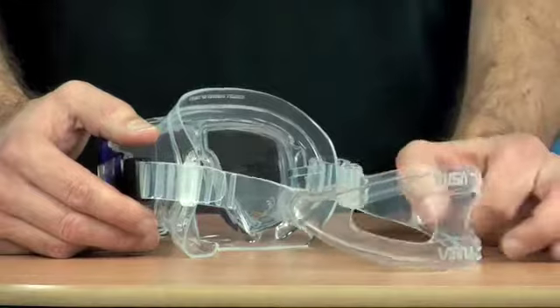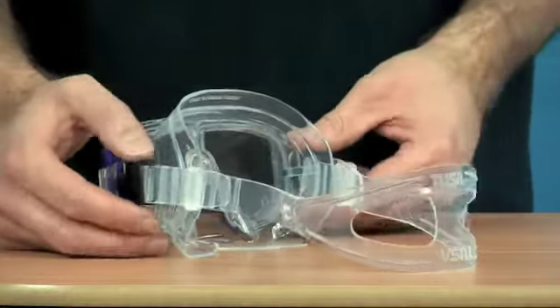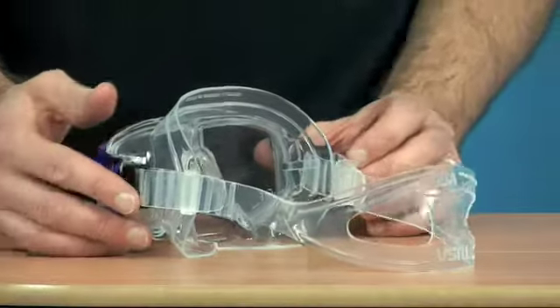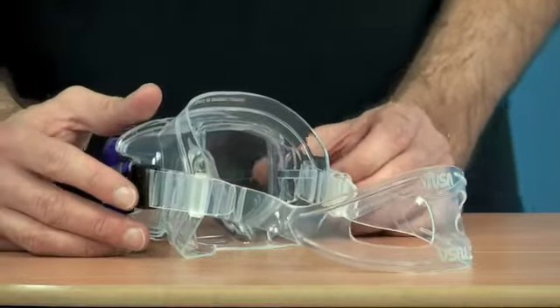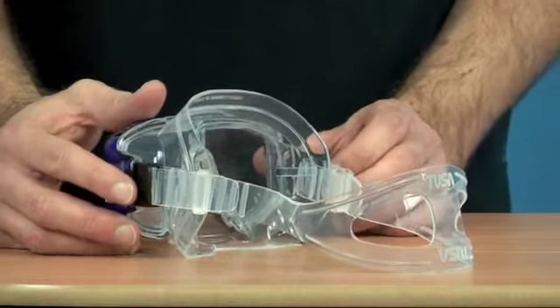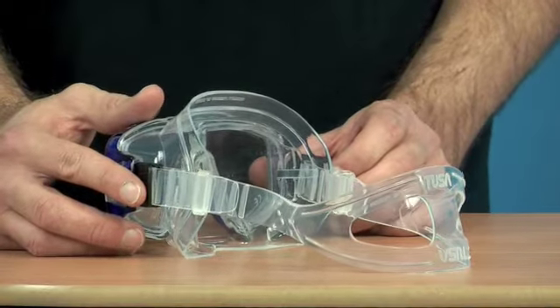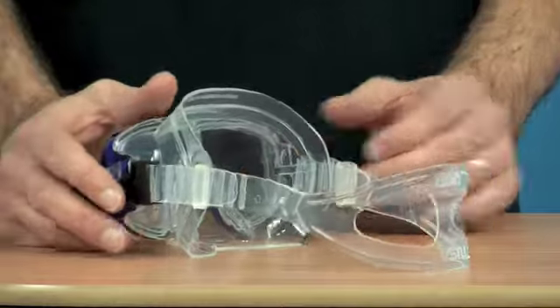On the strap we always recommend putting a strap wrapper. Simply Scuba do their own one — superbly comfortable, and it makes longer dives much more comfortable. If you've got long hair then it's almost a mandatory thing. If you've ever used one you'll know that you want one again, and if you haven't, try it — you'll be well impressed.